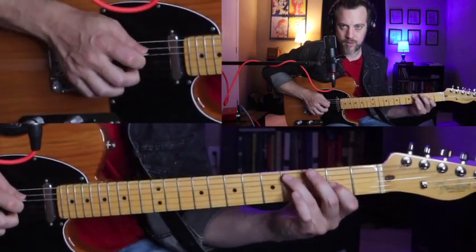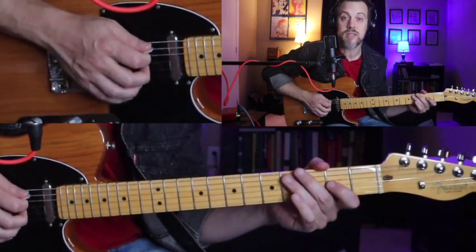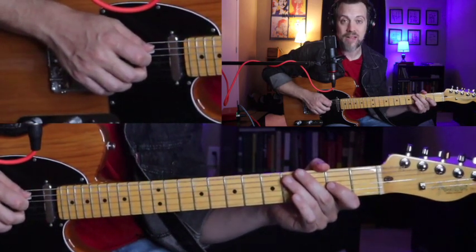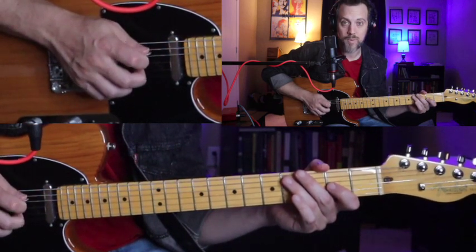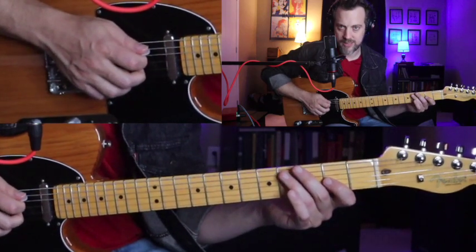These ideas are going to be played on the fifth string and the third string simultaneously. As far as technique goes, you want to have your pick hitting the fifth string and your middle finger hitting the third string. Let me go through and show you the basic sequence.